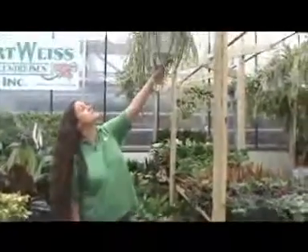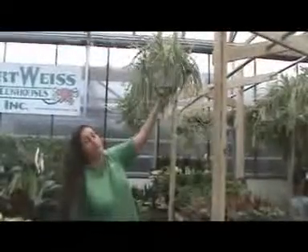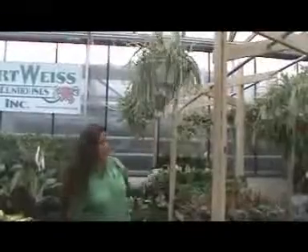With hanging baskets, it's pretty easy to just pick them up. Again, if they feel heavy for their size, they're not going to need a drink at this point. If they feel light for their size, it's time to water.